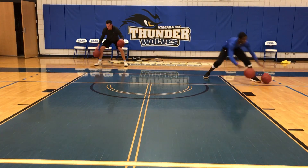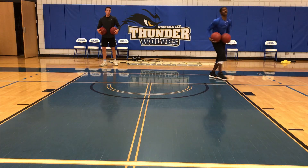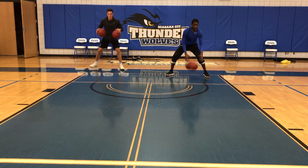Pound killer, pound killer. One dribble between the legs, we've got three more to go. Good.